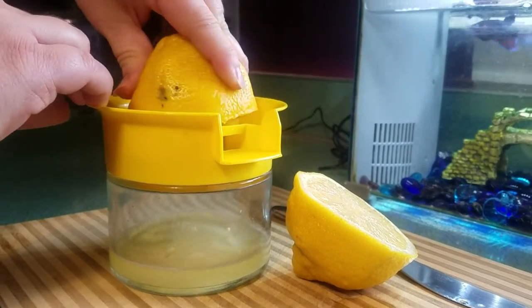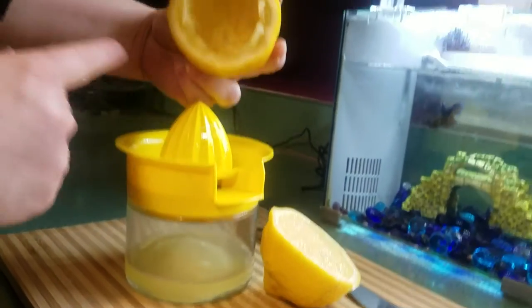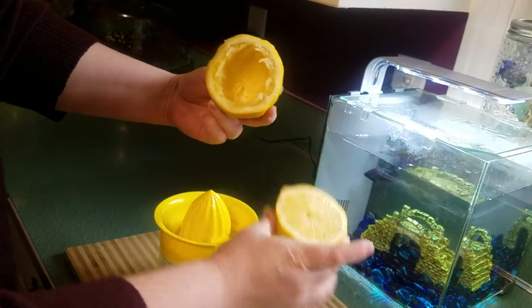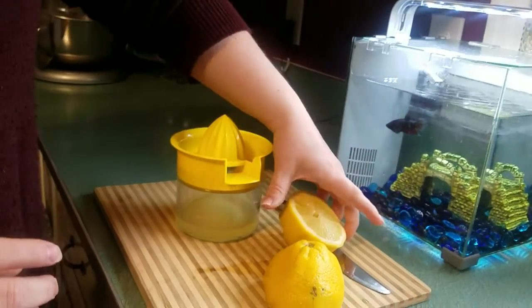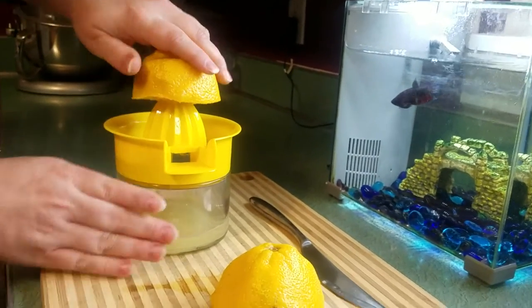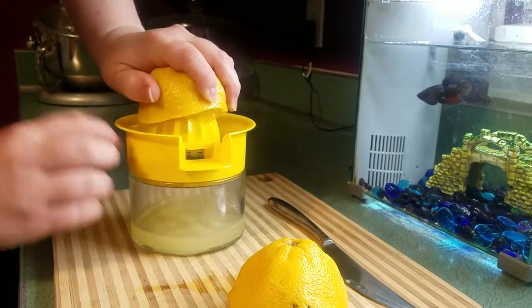If you want to check and see if you have any more juice, you can check it — can you tell the difference? I've gotten all that juice out. So now I'm gonna do the other half. Same thing: center to the tip, hold steady, and back and forth.